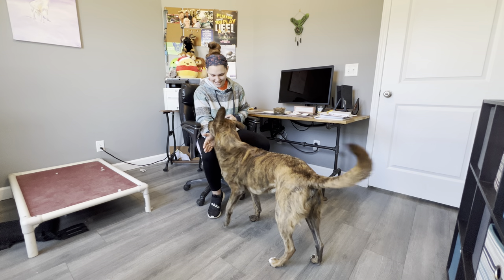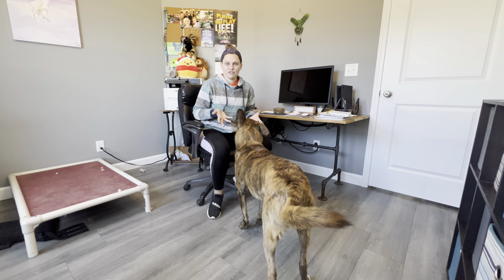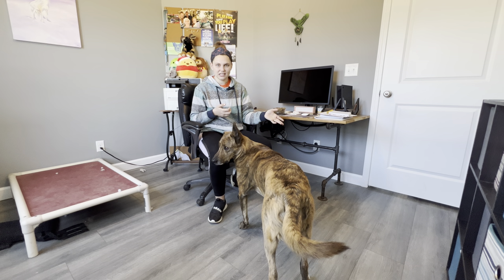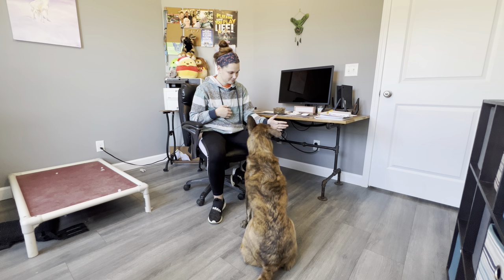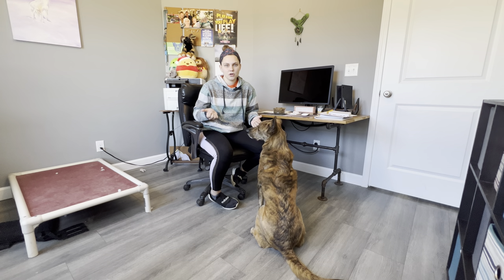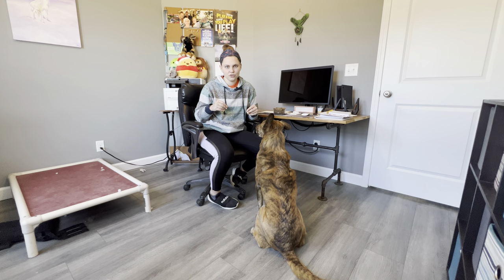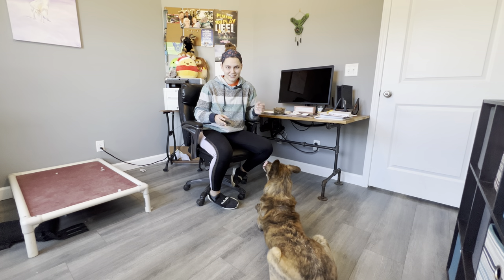Mufasa, touch. Yes — good boy! If you desire, you can put it on a verbal cue, but sometimes just the hand motion is enough of a cue. I've put it on cue for Mufasa — touch. Yes! There are so many things you can do with this, and this is a good foundation for our stand command. Next week I will post our obedience positions all in one video so it's easy for you guys to find all of them in one spot. Start with the nose touch, build it from there, and we will keep progressing. I hope you have a great day and keep on training!